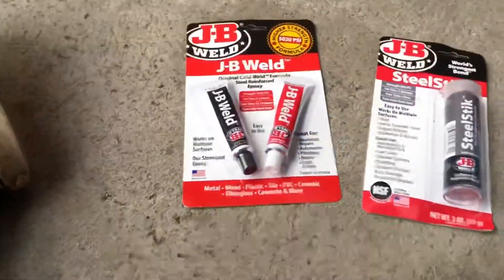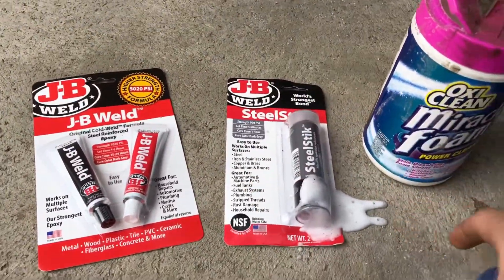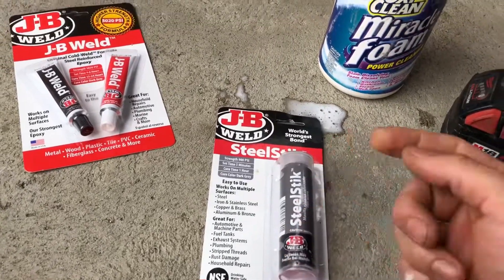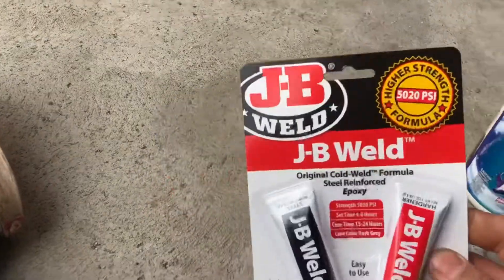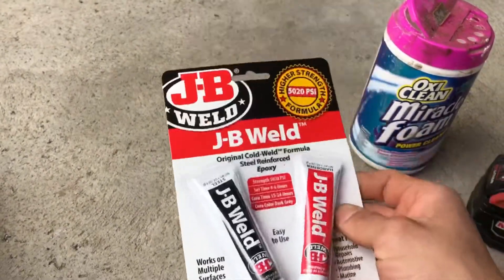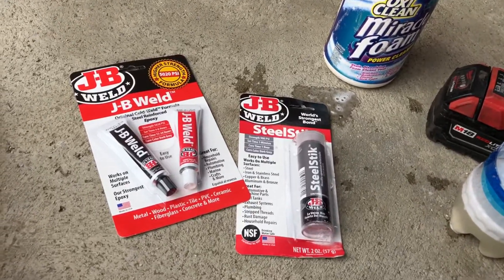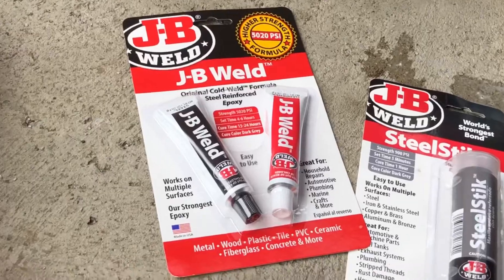We're going to be using JB Weld steel stick for the first coat. I'm going to use this to stuff it into the crack. After this dries, I will be using the original formula JB Weld — should be the best one. You don't want to use that quick weld because I've seen some videos on YouTube and I don't think it works as good. This is the old original formula, so it should work.